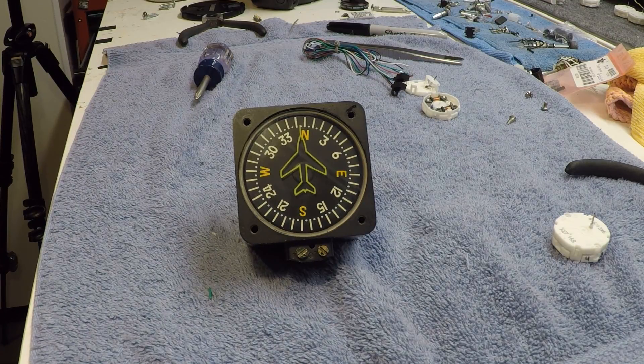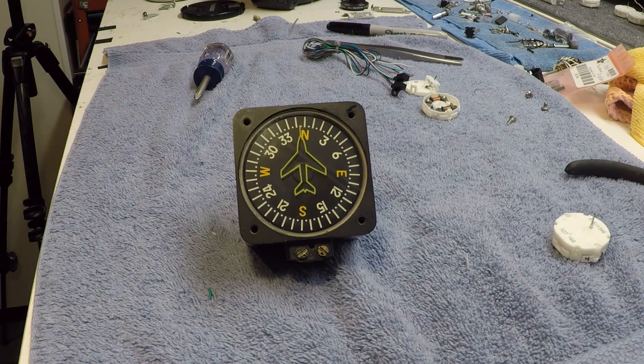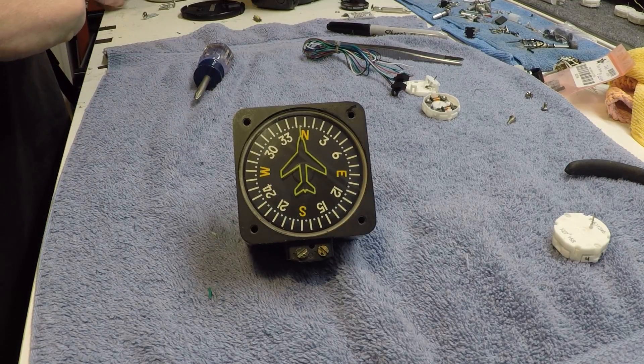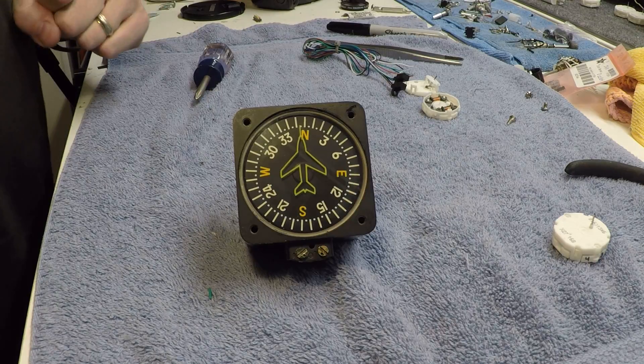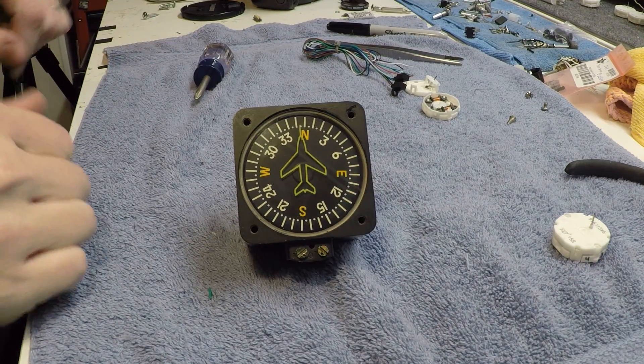Hello everyone, and Happy Thanksgiving. This is Ray. I recently posted some code on cockpitbuilders.com which is getting a lot of interest, and that is Teensy code for a wet compass for Teensy 3.2, but I imagine it could probably work with any microcontroller.